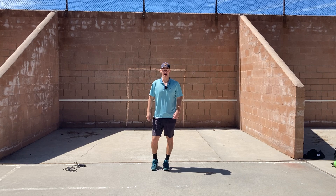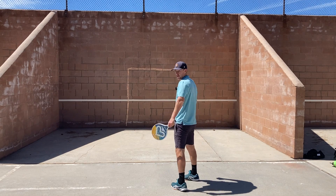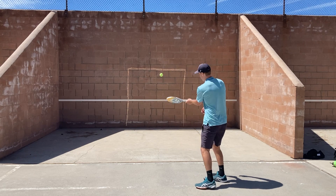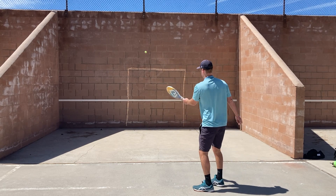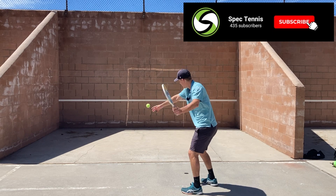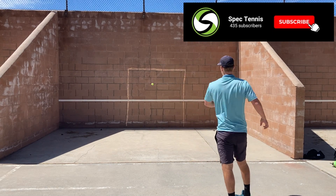After you've done 3 minutes of that, we're going to switch to 5 minutes of forehands. Hitting whatever style forehand you want — you can hit defensive simple block swings where your paddle's open and you're just making the ball go up with limited swing. You can slice the ball with a little more aggressive movement, hit it flatter, or hit it with topspin. Pick your style.